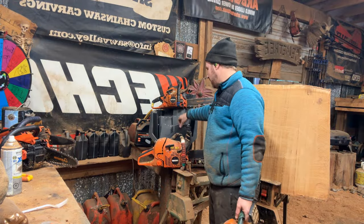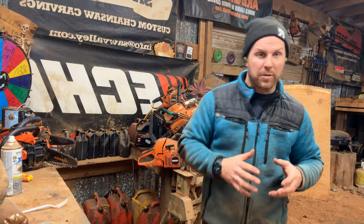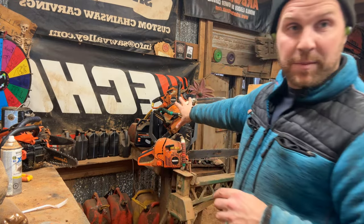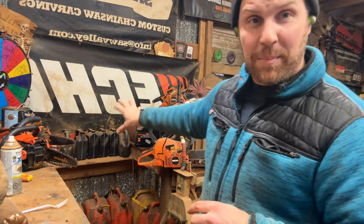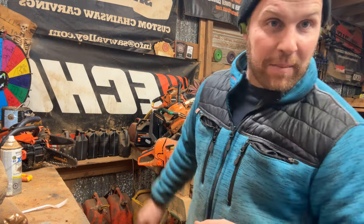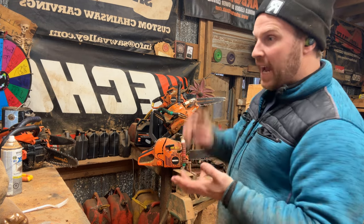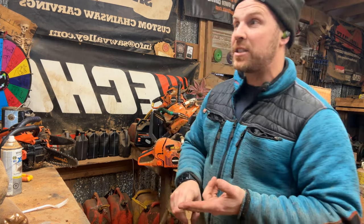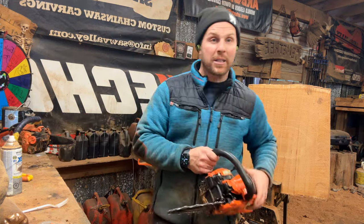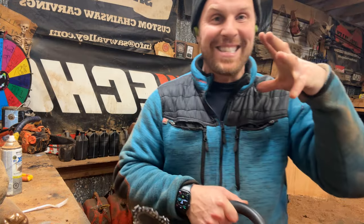I've got bars, and I was a little nervous about it. I know I've been talking about doing Saber Tooth and that kind of stuff, but this was a huge investment. So if you want to support the channel, go to sawvalley.com, go to the bar shop. We've got 8-inch 043, 8-inch 050, and 12-inch dime tips. I've been sponsored by Canon for going on 10 years in May, which is insanely amazing.